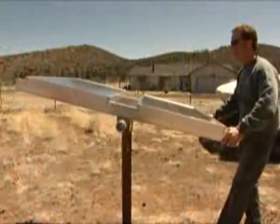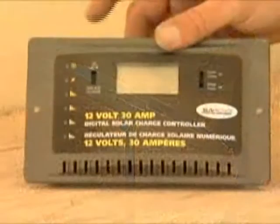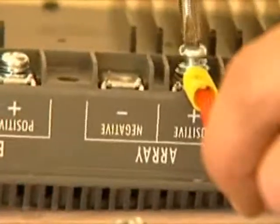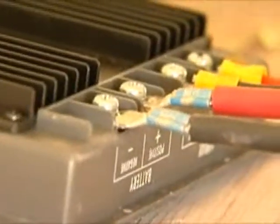Ideally, you want to tilt the panels to a 20-degree angle. Now we can connect the wiring from the second panel to the solar charge controller. Place the positive and negative wiring to the charge controller array terminals. Here is what the completed charge controller terminal should look like.